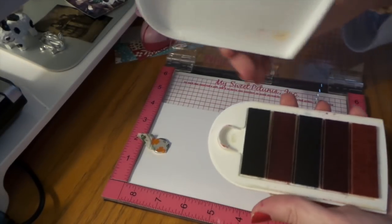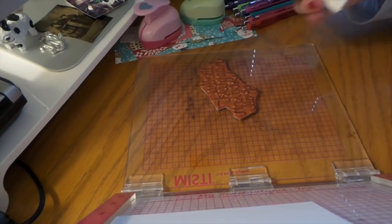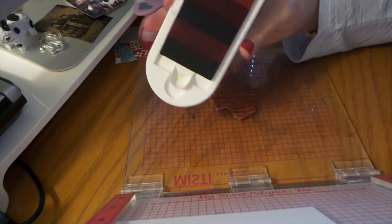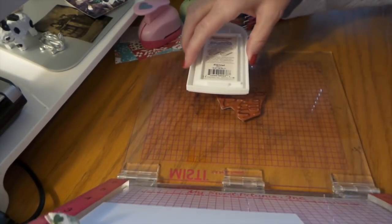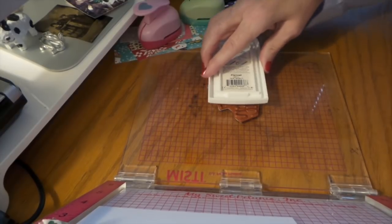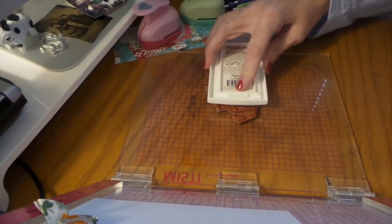This Kaleidocolor is pretty old. When you store it, you don't want to store it this way — you want to keep the felt away. Now that I'm going to use it, I can close it up. With these, when it's vertical like that, you want to go this way on your stamp and then move over and do the rest of it. You don't want to go over all the colors because it's going to transfer to the pads — just stay as straight as possible.